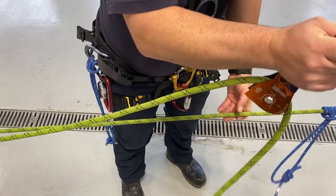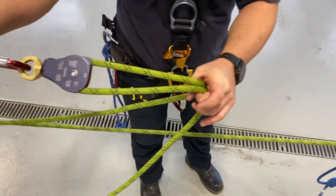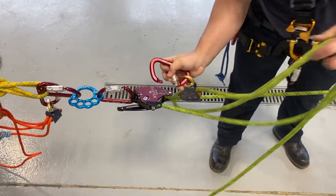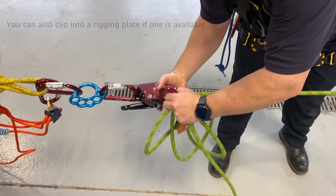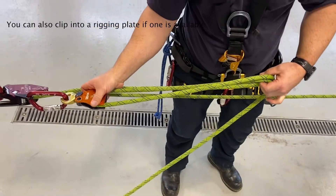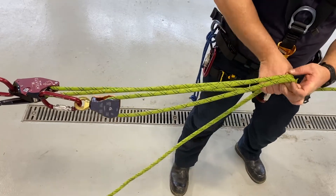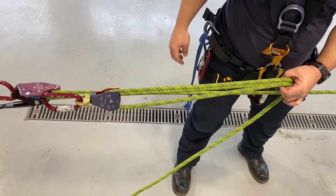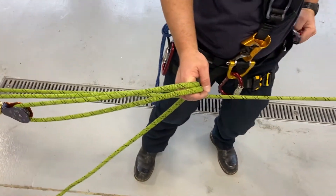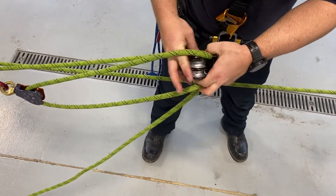I'll demonstrate how to do that. You have your single pulley for your three-to-one — bring it over here, bend it in half, and hook it into your becket. The nice thing about these Omni block or swivel pulleys is they swivel out of the way so you can keep everything from rubbing against each other. Now we take our double sheave pulley and load it into these strands.